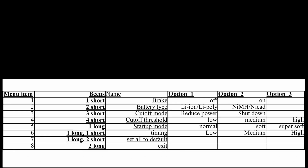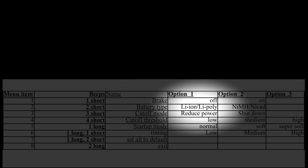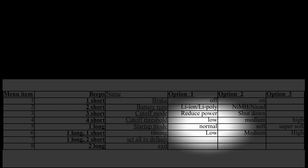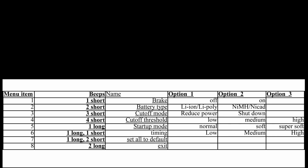Once you've chosen the item that you want to program, you then get to choose the value for that item. For example, if you've chosen battery type, you can choose either a lithium ion or a nickel metal hydride battery. Similarly, you can choose the startup mode being normal, soft, or super soft. Let me run through the cheat sheet with you, showing some of the representative sounds, so you can understand what we're talking about.